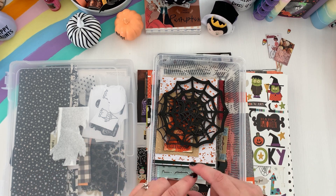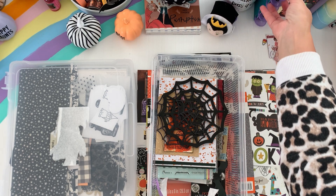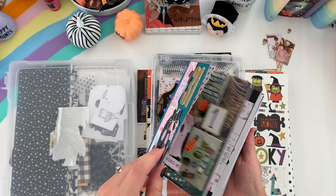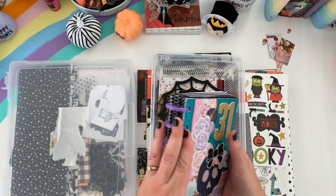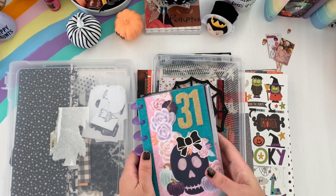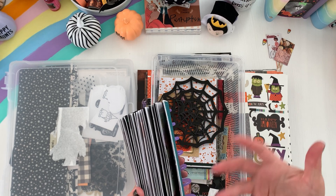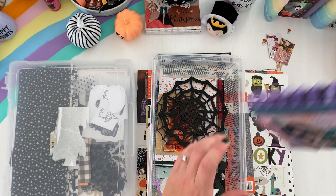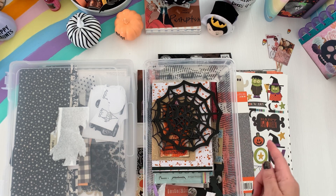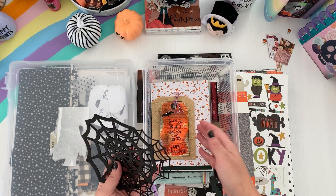I'm definitely going to use the disc bound system because I am a planner. I have my October Daily from last year — it's super cute, very simple, and very manageable if you're new to October Daily. I'm going the same route this year but hoping to go more traditional and add more interactive pages. This container will sit on my desk for projects I'm working on to put in my October Daily.